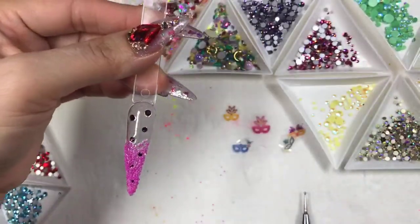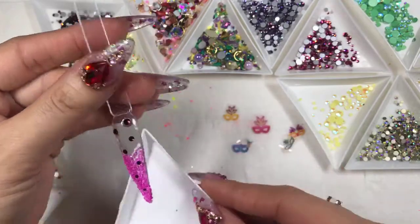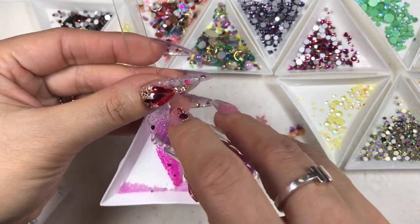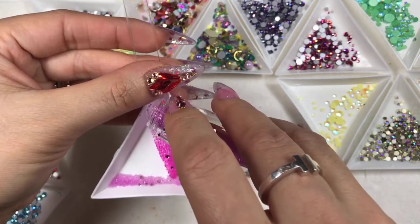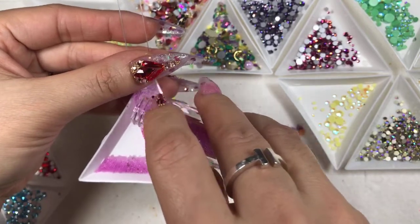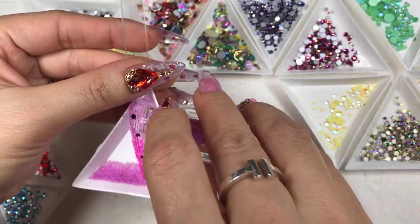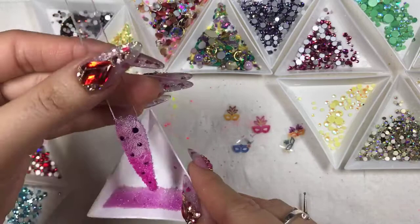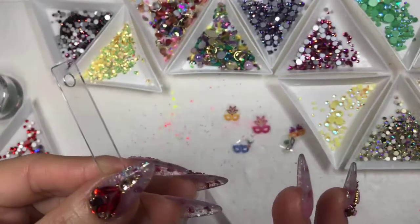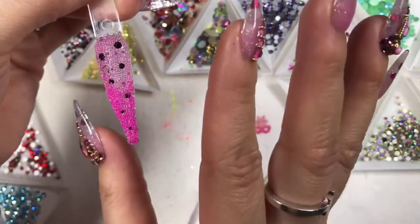Now I'm going to use the other one — the lighter purple. This also looks really nice with a light base of purple, but it really is up to you. It depends on whether you want to do the ombre with clear nails — it's really on trend now, a lot of clients love ombre with clean nails — or you can do it with a base of light purple. Either way it looks good. Tap it down and you can see that the ombre is really nice.